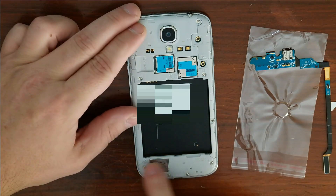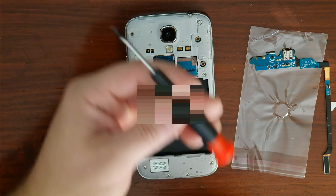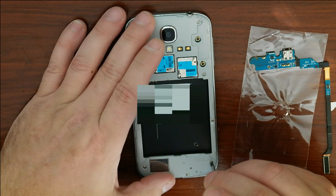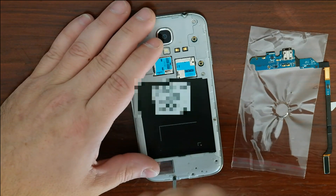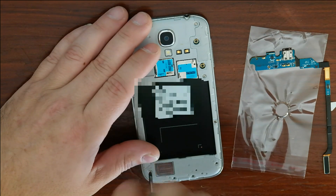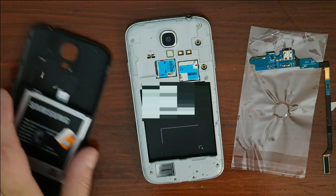We're going to start at the bottom. All it takes is a really small Phillips head — we're using a jeweler's Phillips head. Make sure you store all your screws on the back so you don't lose them.